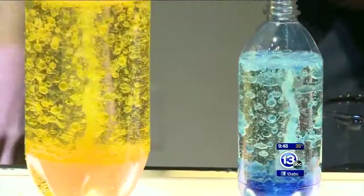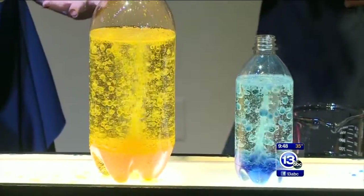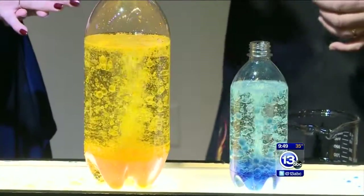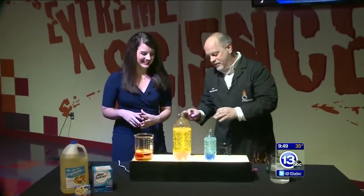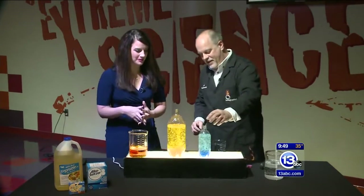You need the Alka-Seltzer though. What happens when it runs out? It'll stop bubbling and all the water will settle back down and the lava lamp is done. Then you can put the cap back on. The one thing you don't want to do is put the cap back on right now because we're going to build up pressure — it makes a mess. We've done that. Do not put the cap back on while you're doing this experiment with the kids.